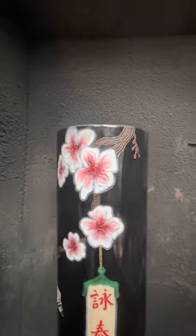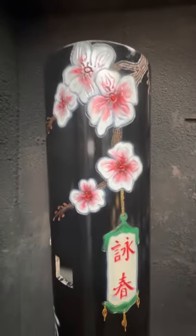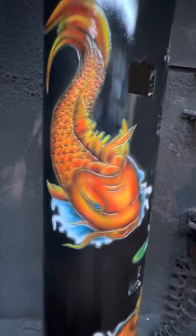We have large cherry blossoms. This is our medium cherry blossom with the wing chun scroll. We have a dummy that's all blossoms, and that's part of it. And we have dummies with koi fish.